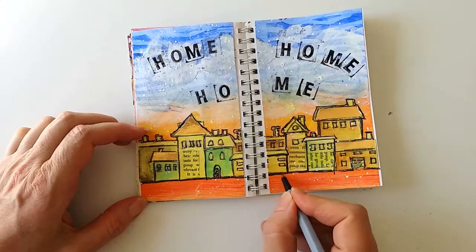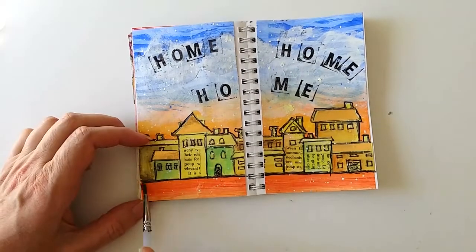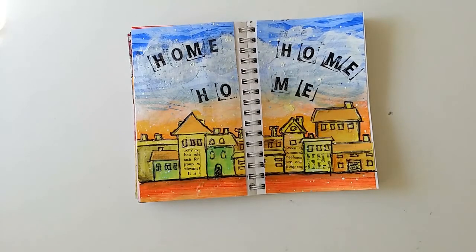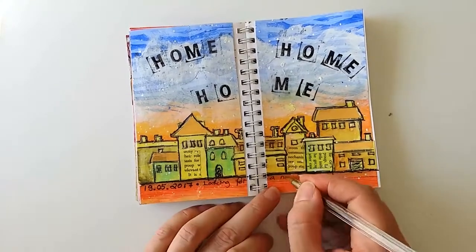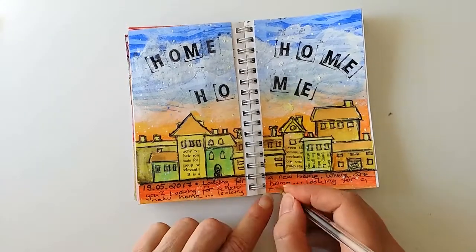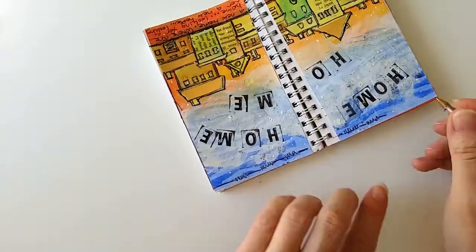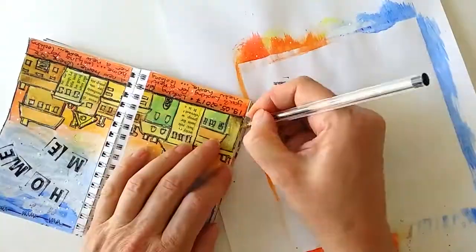This is a water soluble marker that I use for shadow. Finally, I added some journaling with the same ballpoint pen that I had used for sketching the houses. And I framed the page with the ballpoint pen as well. I think this black scribbling looks really nice against bright colors.